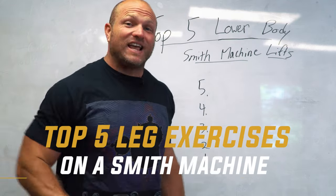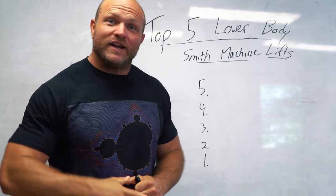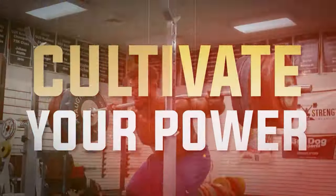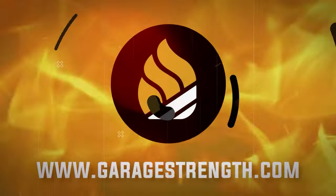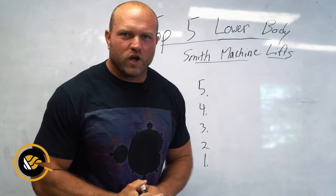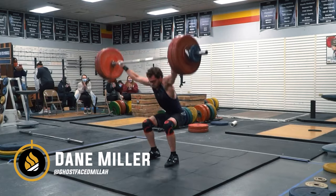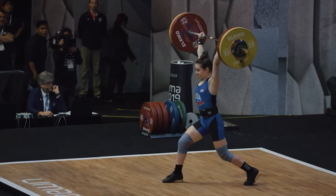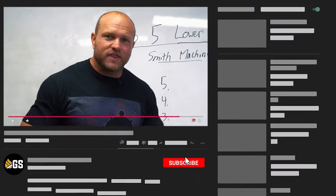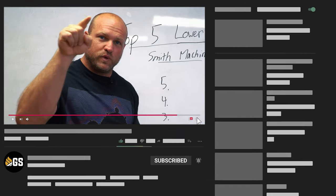I'm going to give you the top five leg exercises that you can do on a Smith machine. What's up everybody, it's Dan Miller from garagestrength.com. If this is your first time to the channel and you're interested in becoming a better athlete, you want to get a leg pump and improve your overall strength, make sure you like, subscribe, and ring that notification bell so we can help you become a beast.